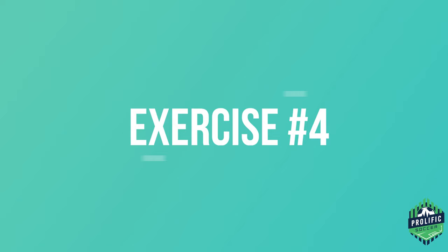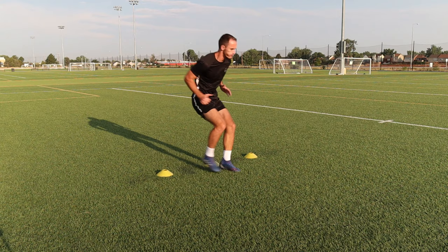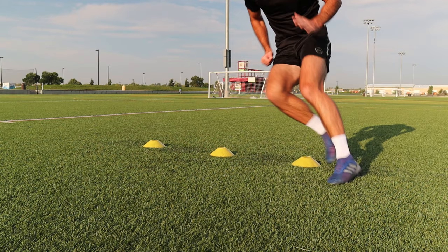The fourth exercise is great for changing direction. Here we are moving forward and backwards through the cones as fast as we can. My feet and hands are moving simultaneously and I'm not standing straight up, as it would be harder to move through the cones. Stay low and fast.